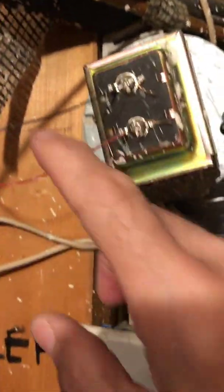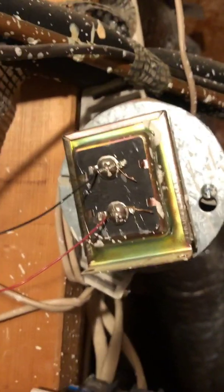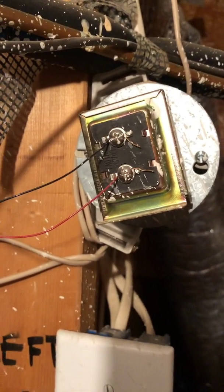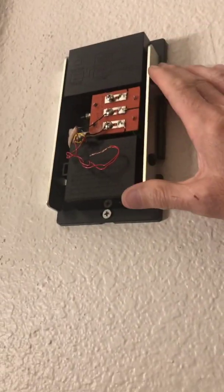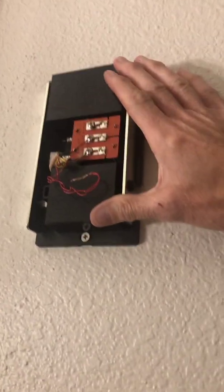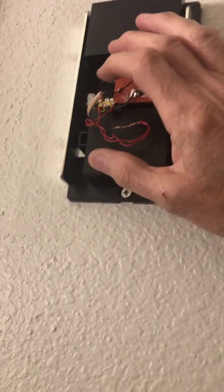Notice the electrician's work — it makes sense. The common colors: we've got one red and one black coming in and out of the transformer. Now we know what colors to use — we're going to use red and black. Knowing we need to use red and black, back down at the chime box on the wall, I have the two telephone wires.